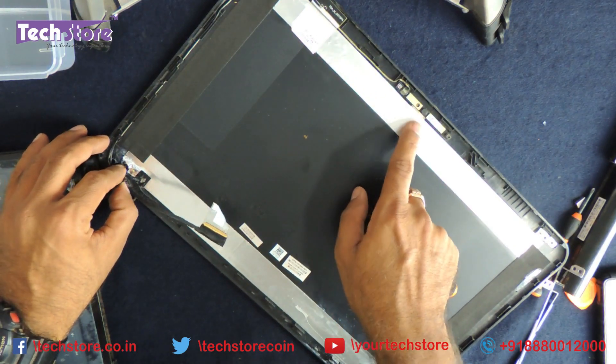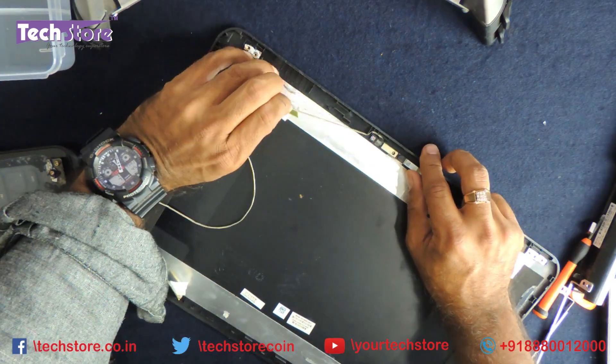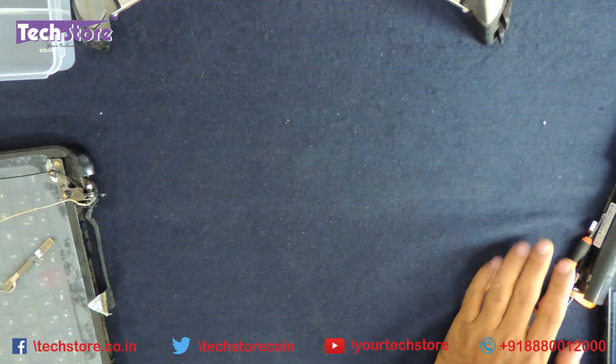There is a cable running all the way to the display frame. You need to remove the web camera from the frame because the new frame does not come with a web camera. Now you can discard the old display frame and old hinges.